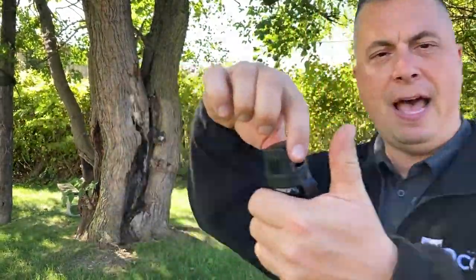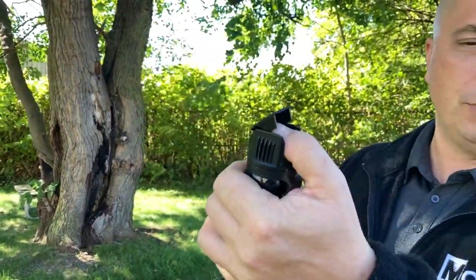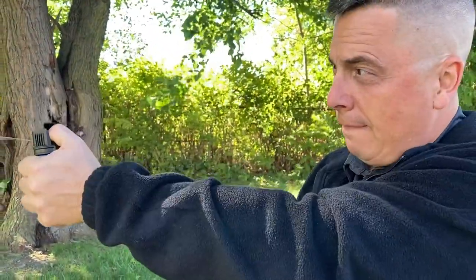To repeat: flip top, flip it up, put your thumb on the actuator, spray it — paint a smiley face on them. When they go down, and they're gonna go down, get your restraints on them and be very careful not to touch them where you got them with the pepper gel.